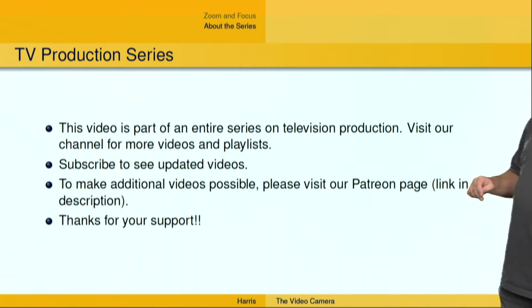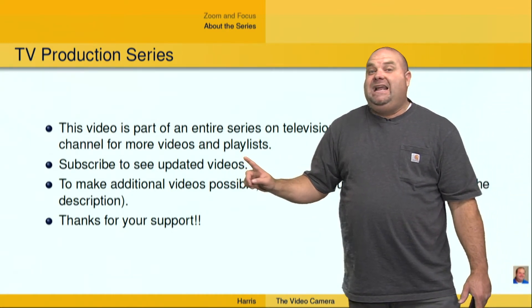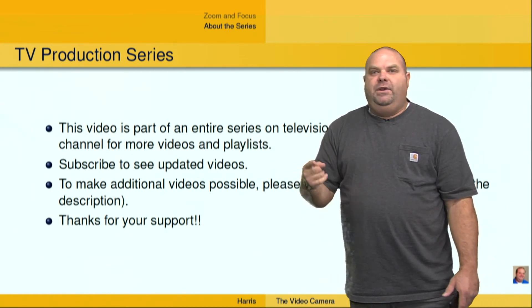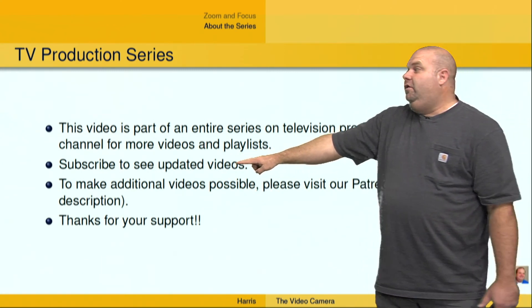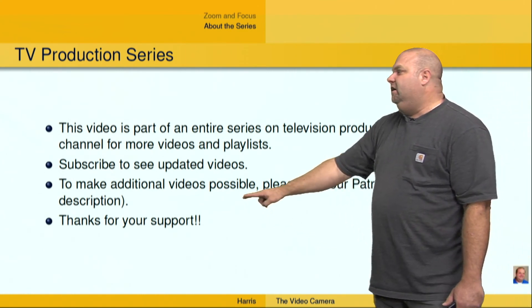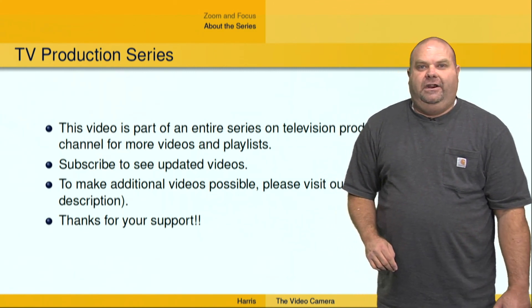This video is part of a series of videos — I invite you to our channel. We've also got playlists which are better organized, including a whole series just on the video camera, as well as video switcher and more. I also want you to subscribe to get additional videos — that would be awesome. And finally, come to our Patreon page, become a patron, help us out, throw a few dollars our direction. I thank you for your support. I am Dr. Dave Harris.